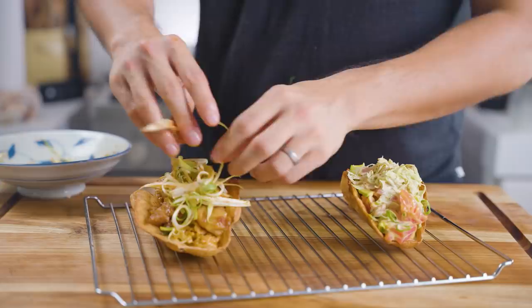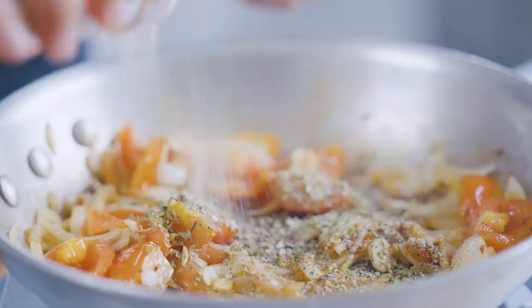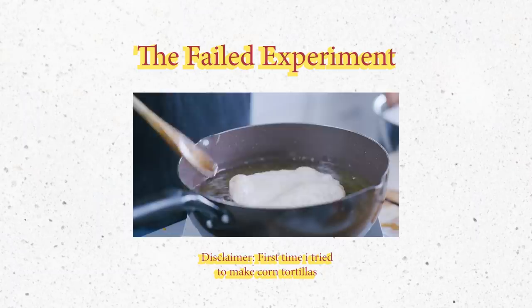We're here in the Philippines and hard tacos are really popular as well, especially at this one chain called Pancake House — that traditional one with iceberg lettuce, some ground beef, and some cheese. In the Philippines, we don't have much access to Mexican ingredients or Mexican restaurants, so it's actually quite difficult to find certain ingredients. But you can always find substitutes and we'll make sure to put them down below.